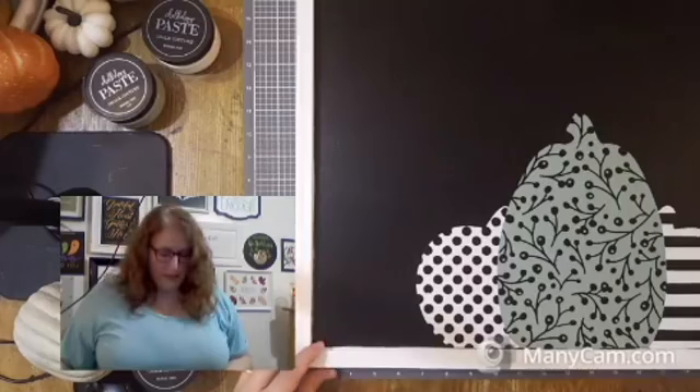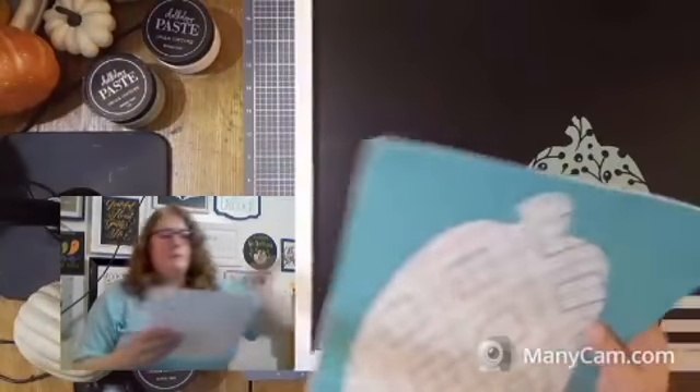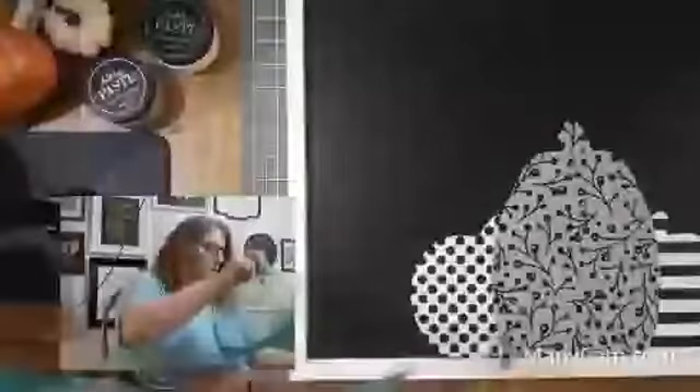We're going to work on the next pumpkin right here, and it is going to overlap as well. Here's our argyle pumpkin pattern. A little bit of an overlap - because the little bit is so little I don't want to take it too far.